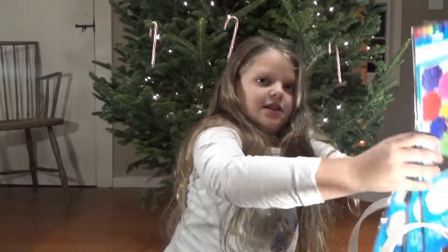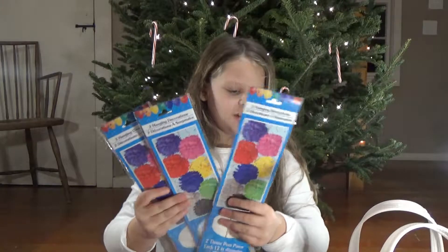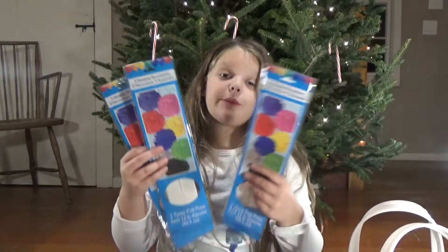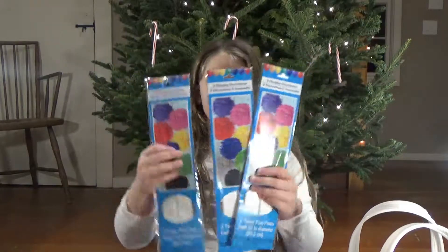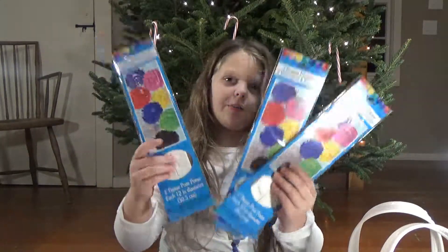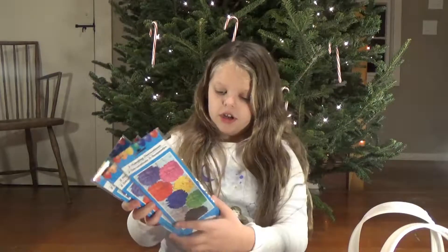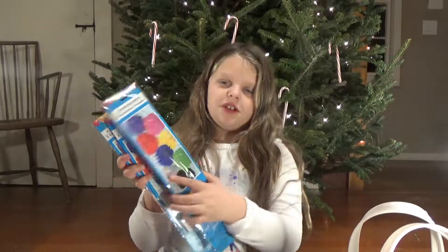So the next thing is these. These aren't really for Christmas, they're just really — mom got them so we could put them in my room. We're going to put them above my bed and they're like paper pom poms and we can hang them. They're actually white right now and we're going to do something else to them.